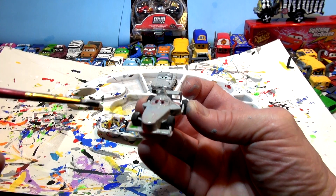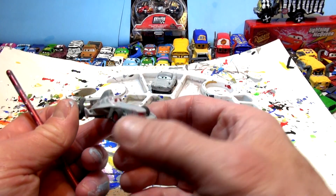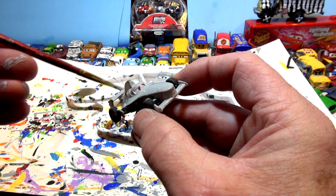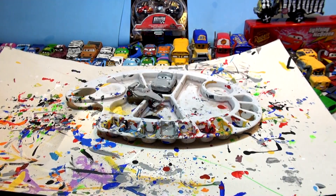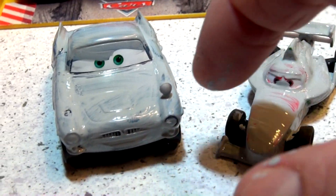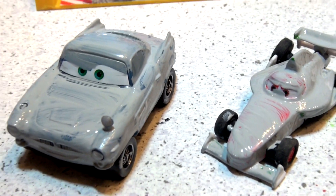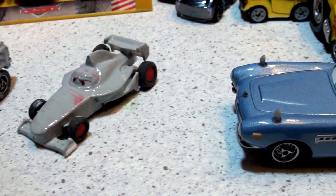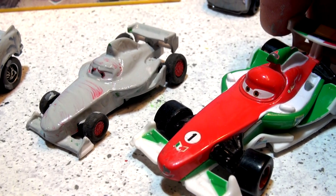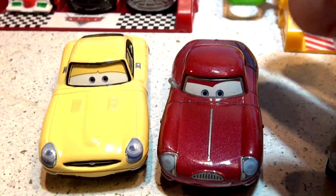There — look at this guys — Francesca Bernoulli painted as primer now! You guys have to tell me what color to make this. I can make it any color you want in Play-Doh since I've got the molds. There is primer Francesca Bernoulli and primer Finn McMissile. Now, primer Finn McMissile doesn't really have a number or a stripe, but Francesca has number one, so he's actually a race car. These two cars were in Cars 2 — this one was crushed at the very start.